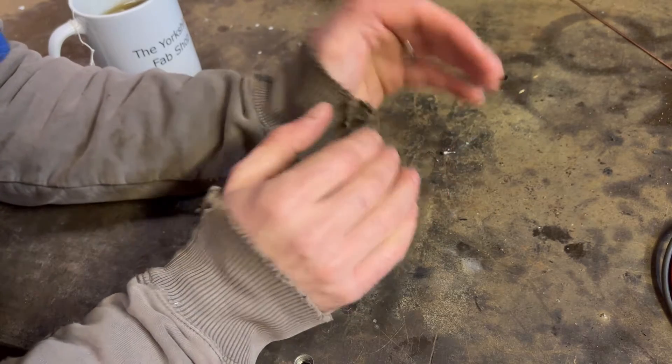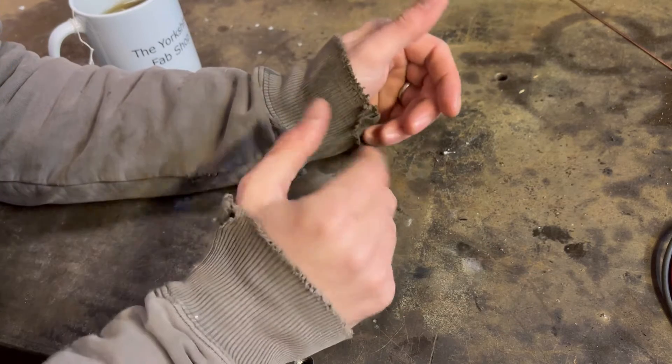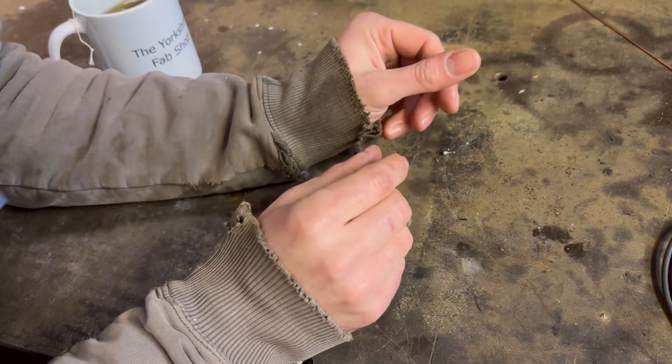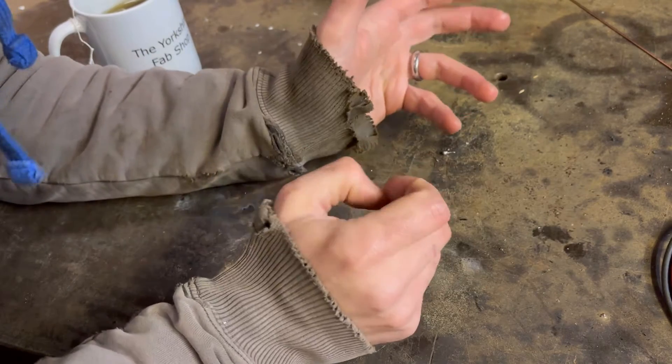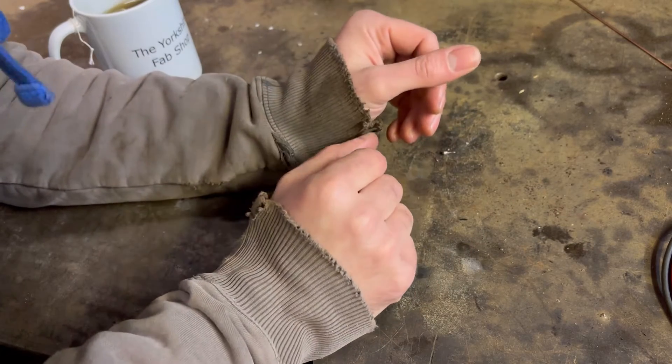So that covers the vast majority of what you need to do to maintain one. However, because we're suffering leakage with this one, we're going to do a small little modification, an extra seal in somewhere that could have been done from factory to be honest. Obviously they decided not to bother.